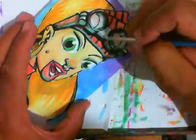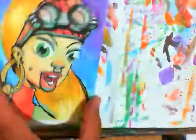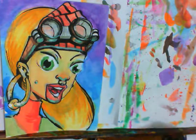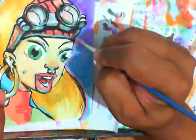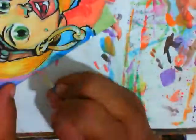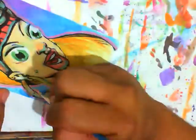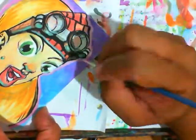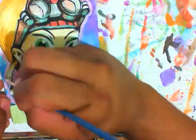I wanna encourage you artists out there, especially the ones that maybe don't do very much painting or illustration — reflected light. Bounce some reflected light in there; it helps give a little bit more volume, a little more form, and it helps give pop to the color you already have on there. That's what that little blue light was under the lips and the eyes.